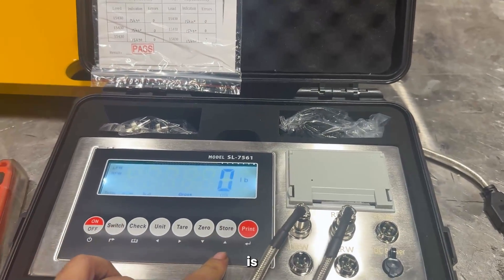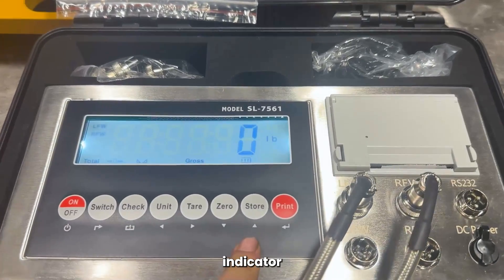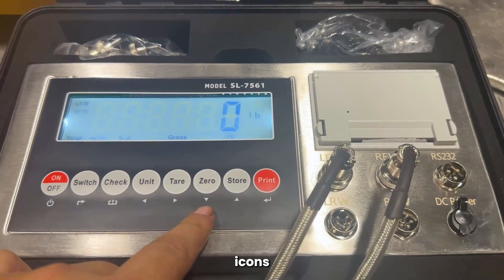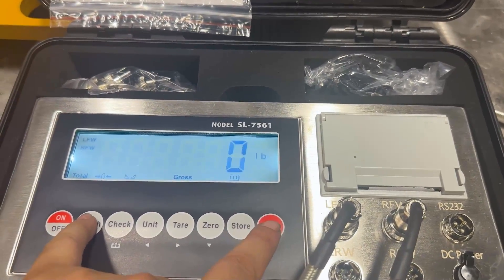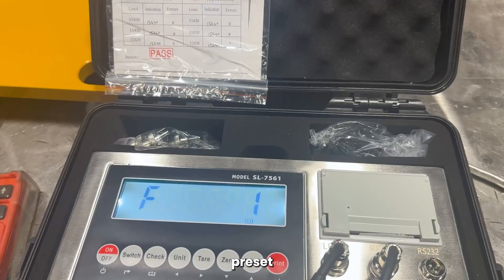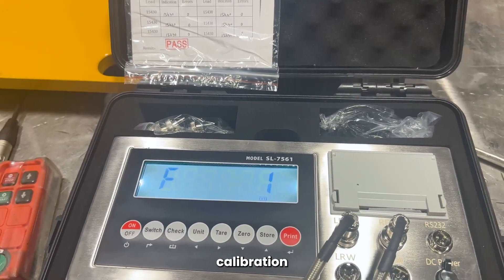So the first thing we're going to do is basically get into the parameters and the settings. As you can see, the actual indicator does have some buttons here and some icons pointing up and down, left and right. You press the switch and the print button simultaneously together and it will go to F1. F1 is your preset parameters before you get into calibration.